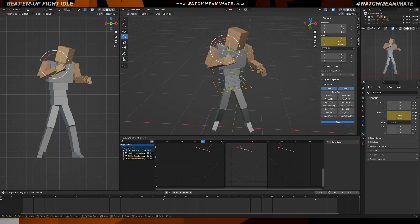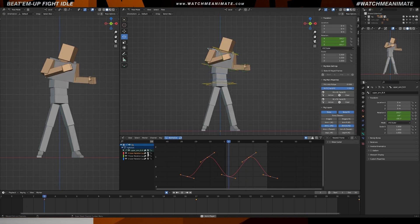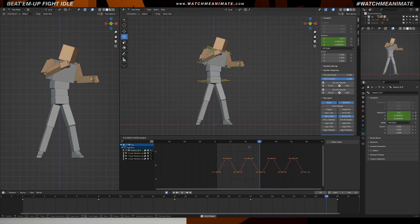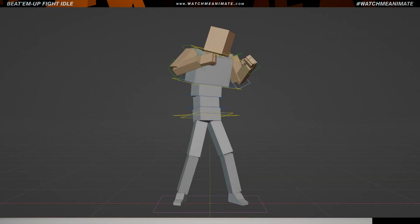Let's continue with the same methodology, but this time we're going to focus in on the arms. We're going to start from the shoulder and work our way down the arm. By the way, arms are excellent to help train your eyes to grasp the concepts of slow in and slow out, overlapping motion and follow through — which are, you guessed it, part of the 12 principles of animation.